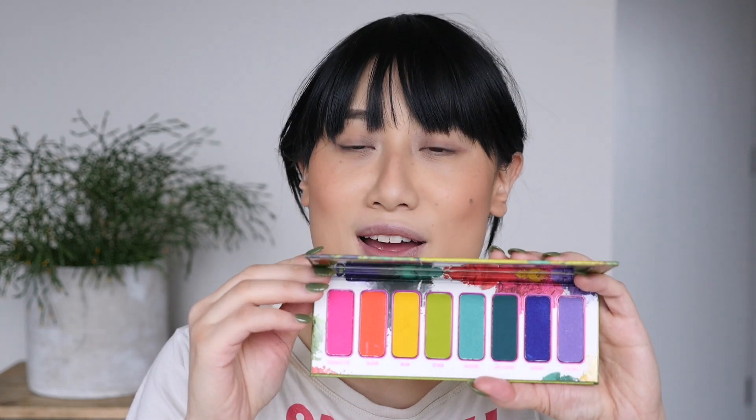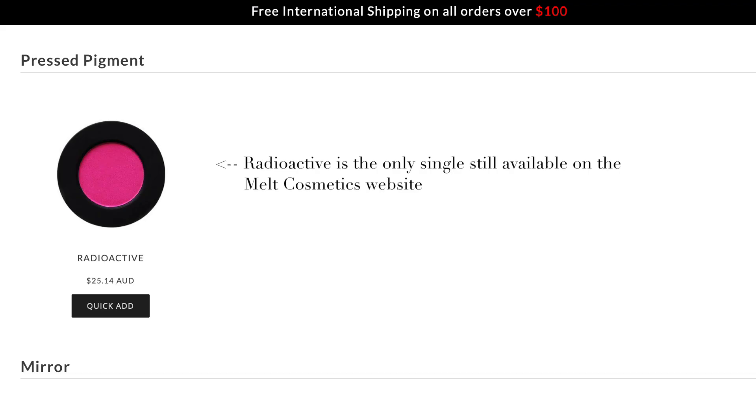Hi everyone, today I really want to play with this palette. I do have the stack but I wanted it in palette format, and I also like the additional shades. I can understand how frustrating it might be if you just want one of the singles — the original ones — because I don't think they're going to stock them. There are a few still available on the website, but once they're out of stock I think they'll discontinue them.